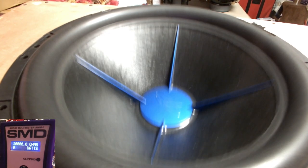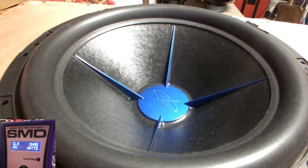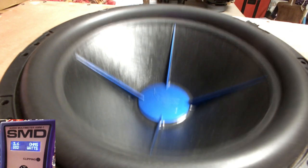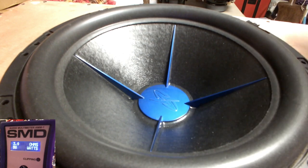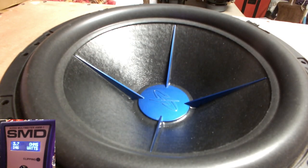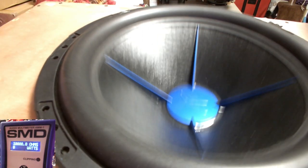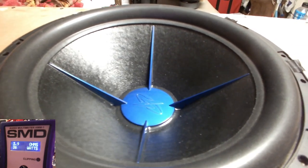I didn't quite see what we got there. The port's good now — I didn't want to block the port. All right, move it back a little teeny bit more. There we go, sorry about this guys.